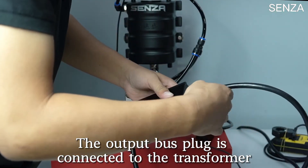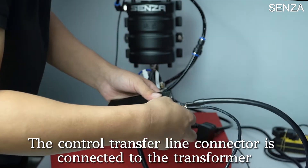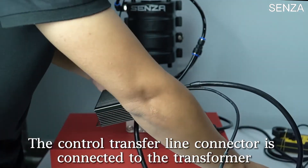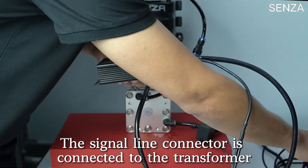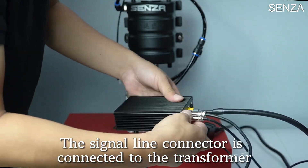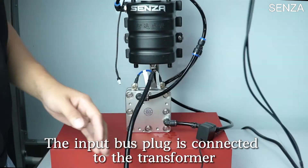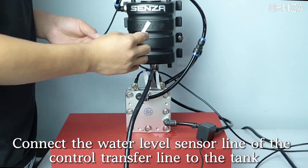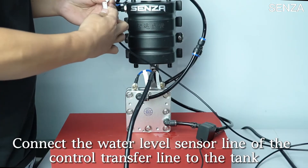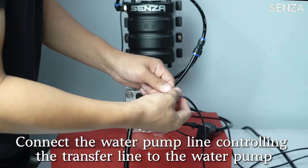The output bus plug is connected to the transformer. The control transfer line connector and signal line connector are connected to the transformer. The input bus plug is connected to the transformer. Connect the water level sensor line of the control transfer line to the tank. Connect the water pump line of the control transfer line to the water pump.